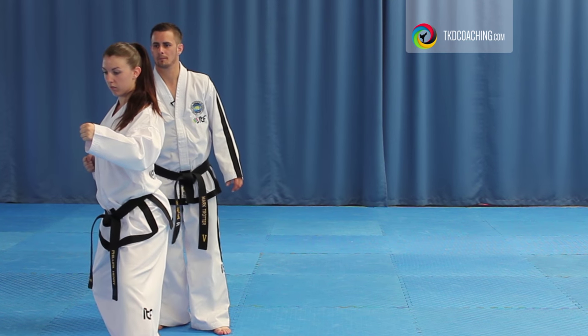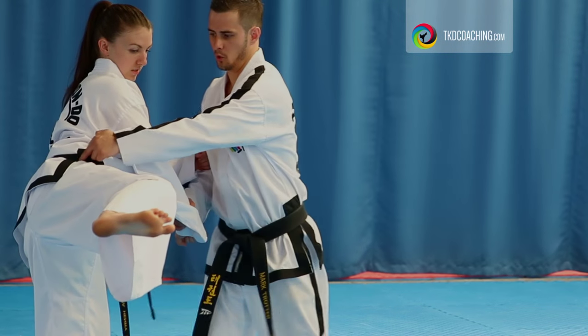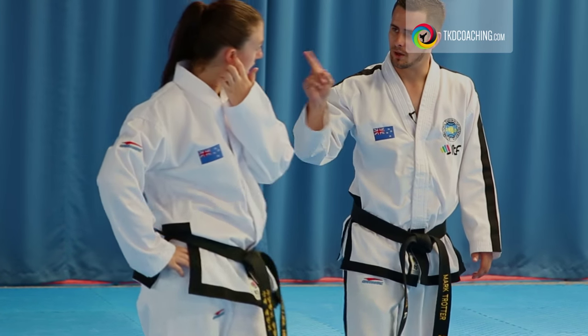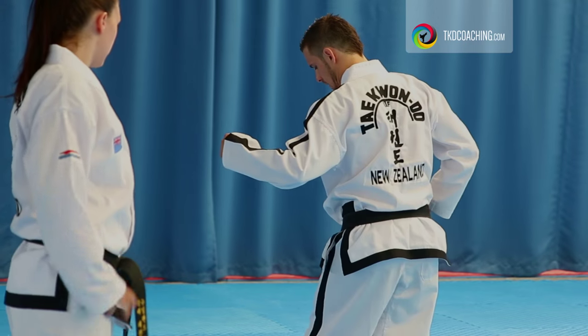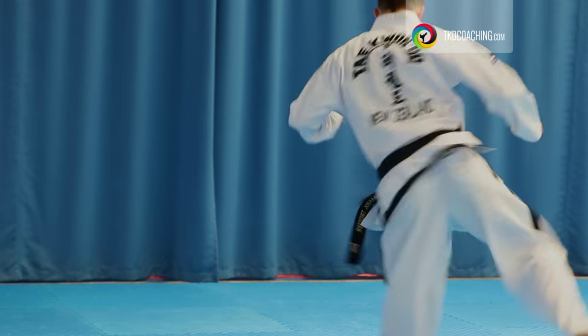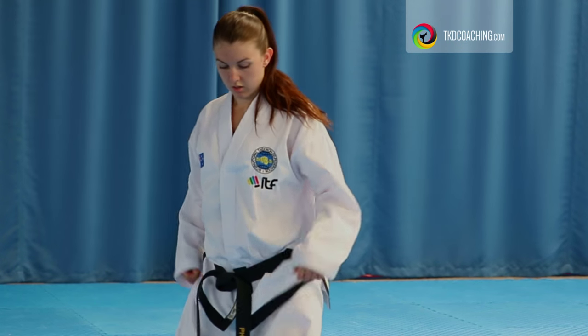Slow jump. Pull that hip, because the hip's now gone, so you're ending up like this. And because you're jumping sideways, you're doing this — to here. You want to go back in line. Slow jump.